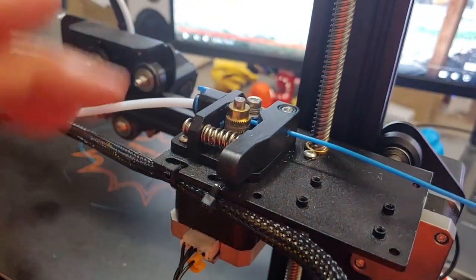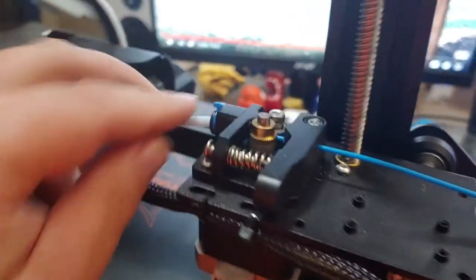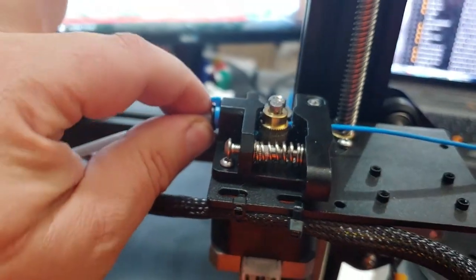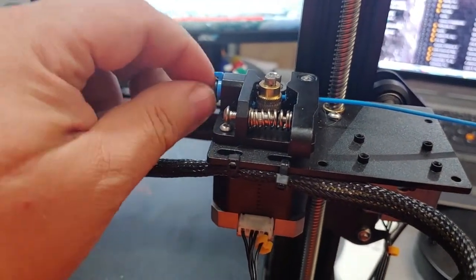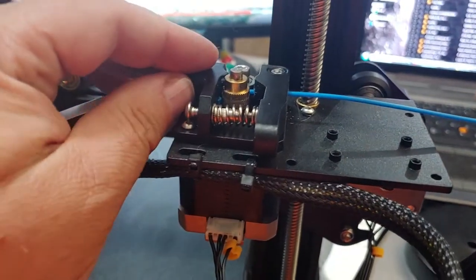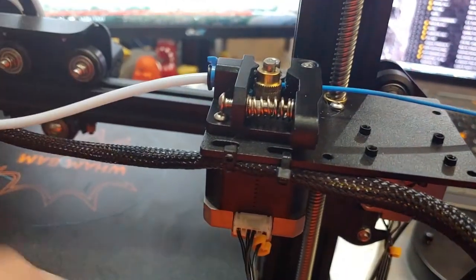Typical failure points: the Bowden tube can come loose. If this compression fitting fails or the tube itself fails, it can come loose — you've seen people post pictures where the tube pops out. The solution is usually to cut off the end of the Bowden tube and reinsert it, or if the compression fitting itself is bad, replace it. I've even seen 3D-printed versions where it actually pulls the fitting right out of the printer.